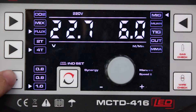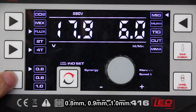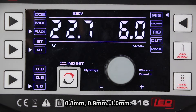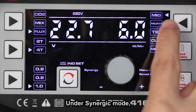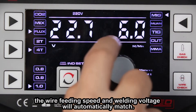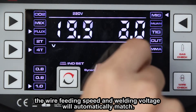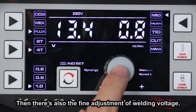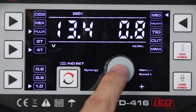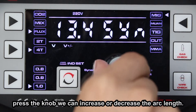Moving down, there are different wire diameters to choose from: 0.8, 0.9, and 1.0. In MIG process, you can use either Synergy or Manual mode. Under Synergy mode, the wire feed speed and welding voltage will match automatically. There's also fine adjustment of welding voltage — press the knob and we can increase or decrease the arc length.